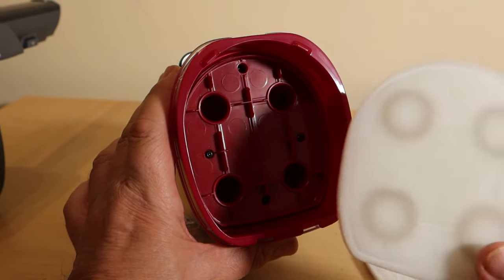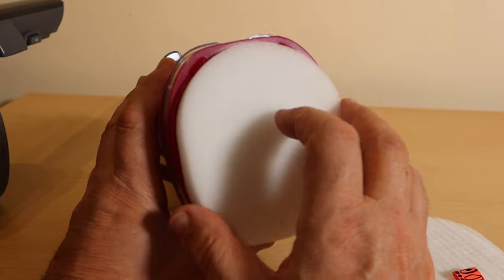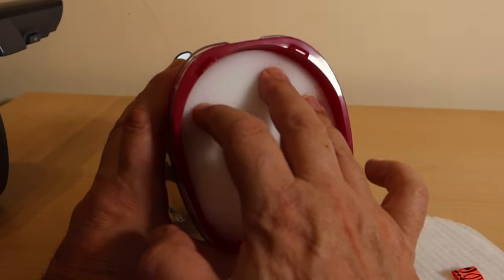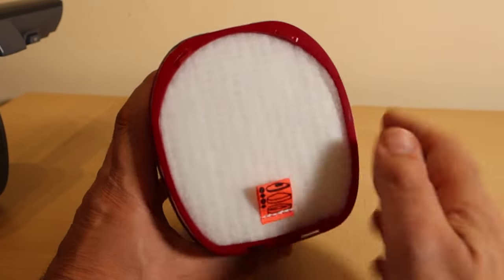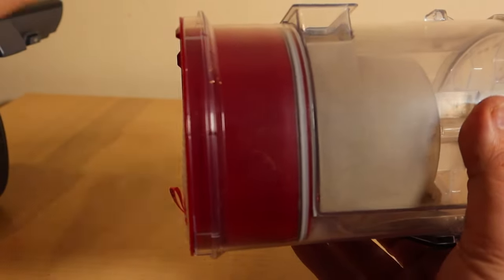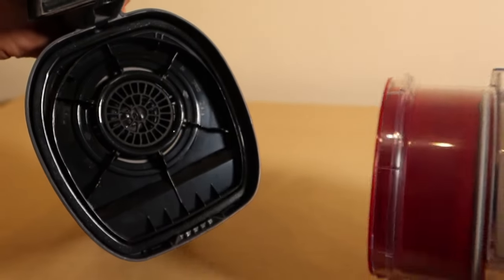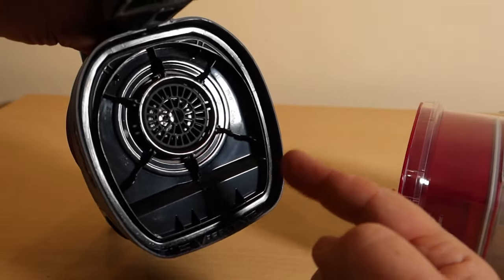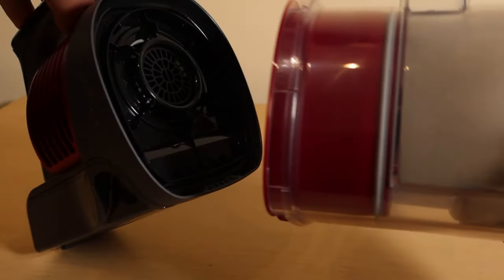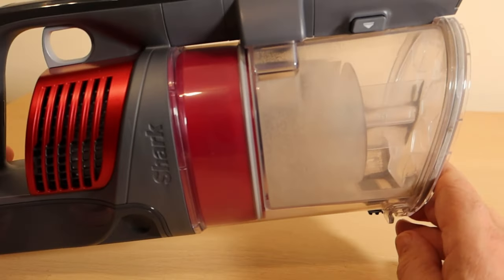We'll quickly give this one a clean, then pop those filters back in. Now the cylinder can dock back into the motor. Have a quick look inside — there shouldn't be any dust or debris there, because if it's reached this point it's got through a number of filters already, so that should be fine. There we go, that's docked.